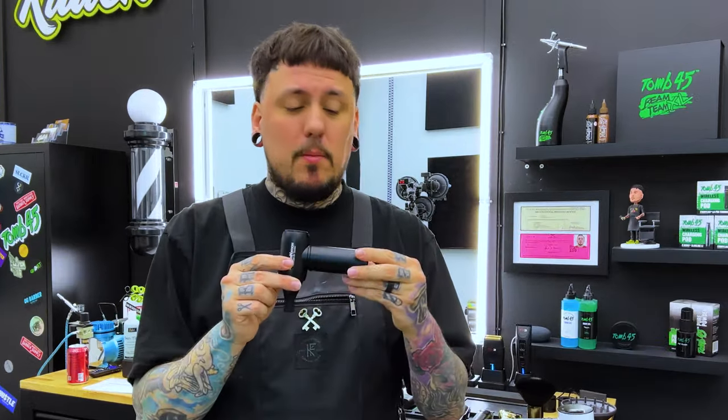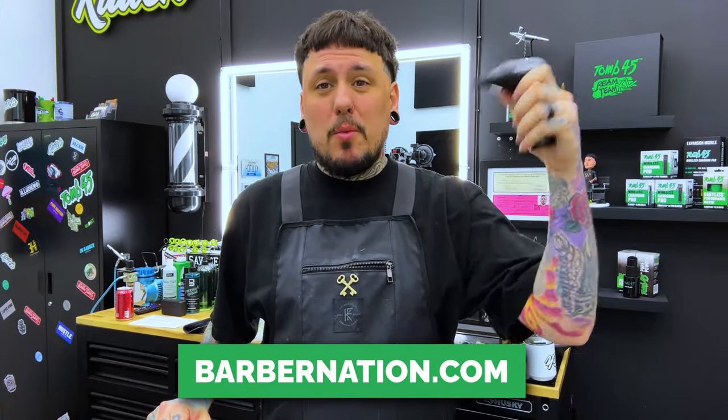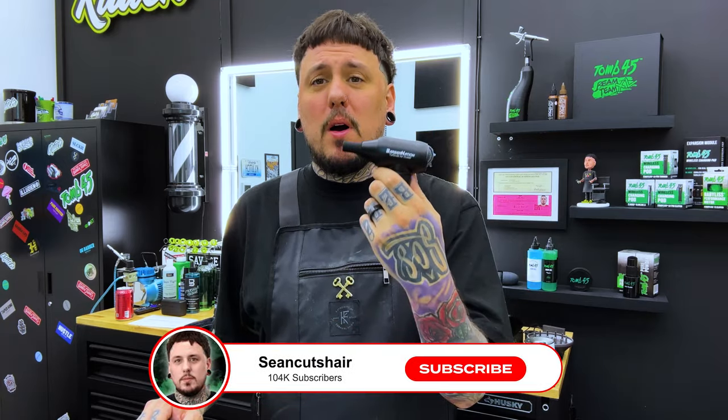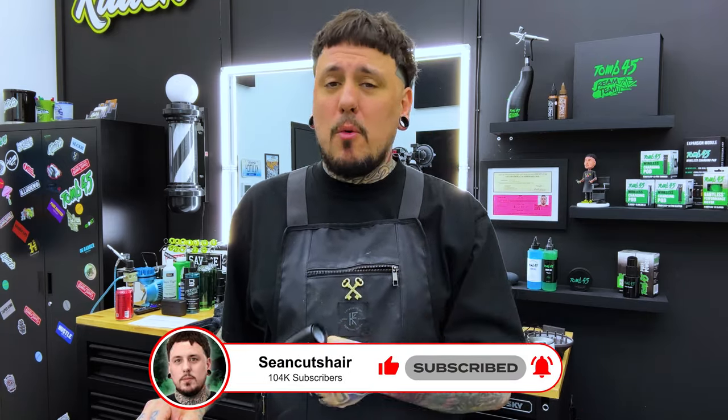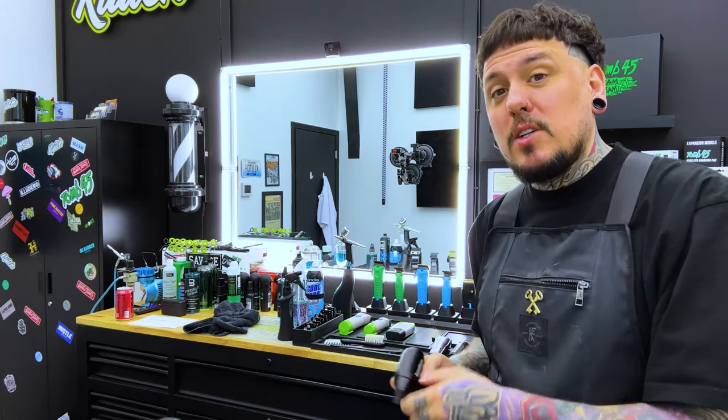That's it for my review on the Barber Nation Turbojet Air Duster — short, quick video. I hit them up and wanted to test this thing out for you guys. Check it out at their website — I'll put it right down here — and the Instagram link is in the description. It's 100 bucks, definitely the most powerful duster I've seen, more powerful than a blow dryer. It will absolutely blow the hair off clients and clean your tools. If you guys grab one, tag me and tag them and tell them who sent you. If you love other barber gadgets, click right here.